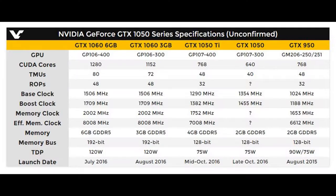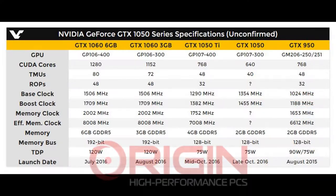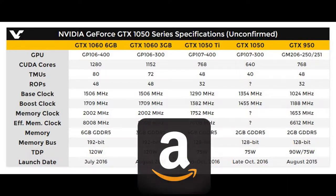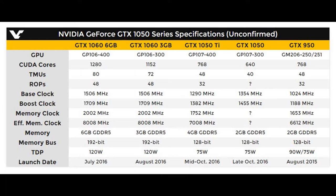You guys can go ahead and pause the video now and look at the specs. I don't really want to have to say it all right now, so see you guys in the next video. Don't forget to drop a like or dislike, check out Origin PC in my description below, and use my Amazon affiliate link also in the description to shop at Amazon whenever you want to support me. See you guys in the next video, bye.